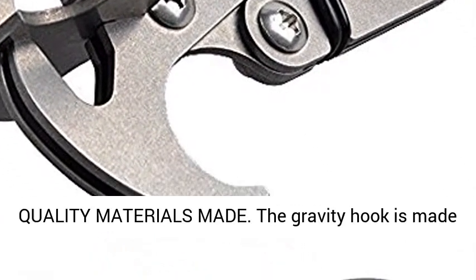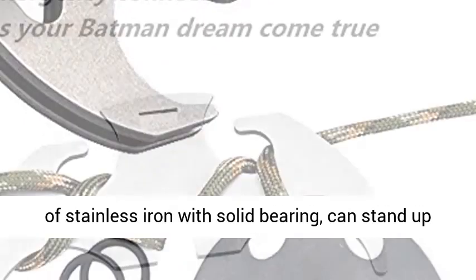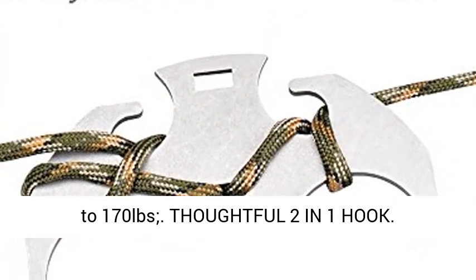Durable quality materials made. The Gravity Hook is made of stainless iron with solid bearing, and can stand up to 170 pounds.